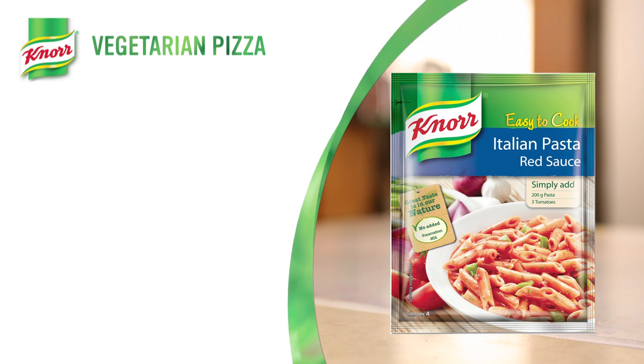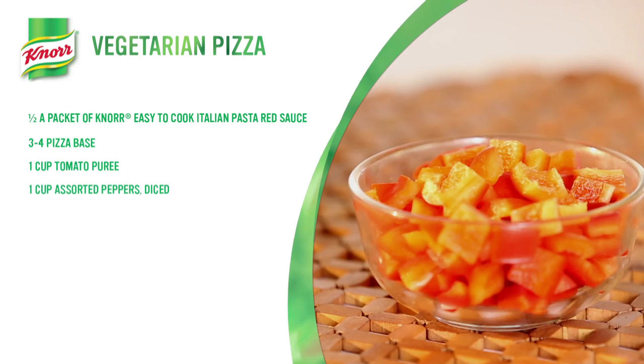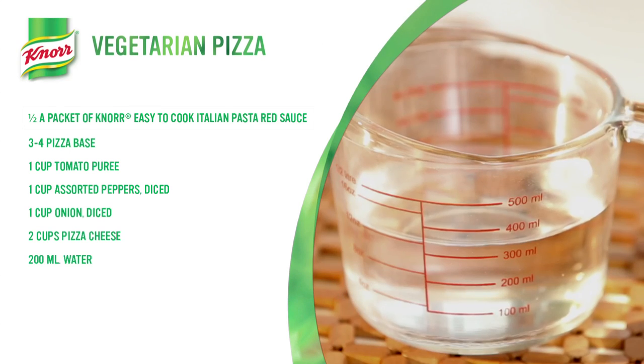Tastes like a slice of Italian heaven. To make a pizza that's as good as home delivered, all you need is half a packet of not easy to cook Italian pasta red sauce, 3-4 pizza bases, 1 cup tomato puree, 1 cup of assorted peppers diced, 1 cup onion diced, 2 cups of pizza cheese, and 200 ml of water.